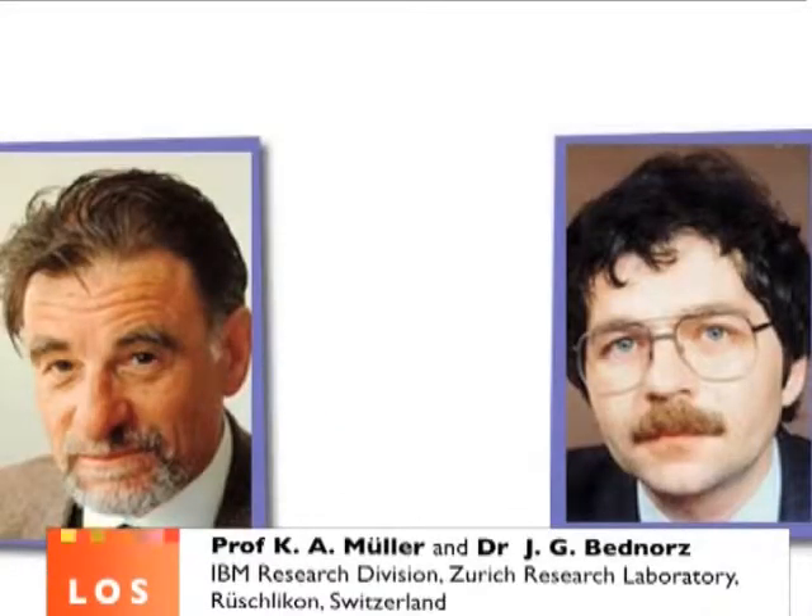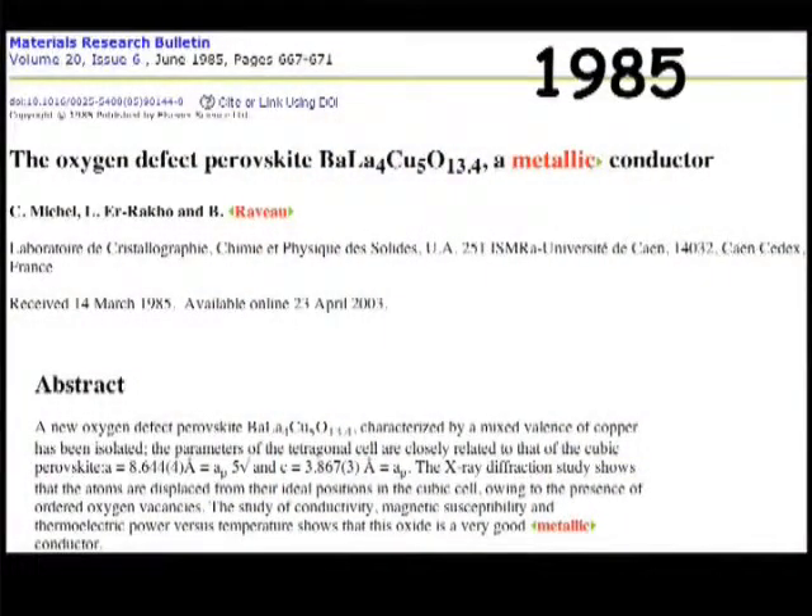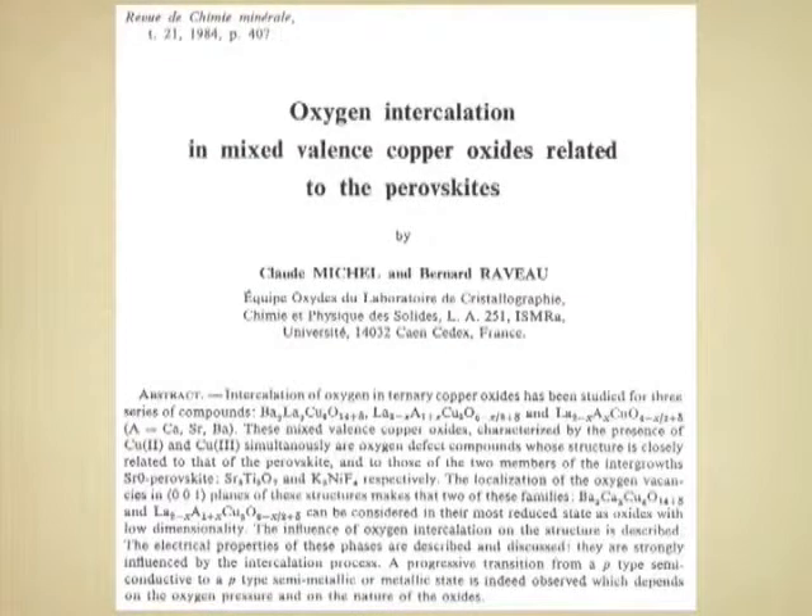How could anybody guess that particular kind of combination? It's a piece of history of science which is by itself interesting. The idea of Alex Muller and Georg Bednorz was that they could start from a nickel oxide and by introducing additional atoms and impurities, they could maybe transform it into a metal and superconductor. They worked at this for three years and they failed — it did not work. They were about to abandon their efforts when Bednorz, spending some time in the library, read a paper by two French chemists, Raveau and Michel.